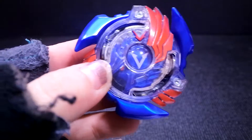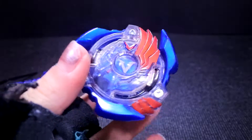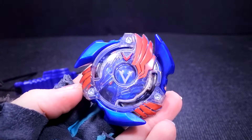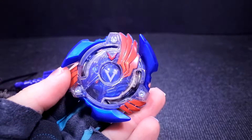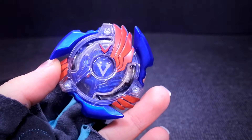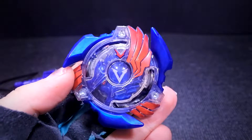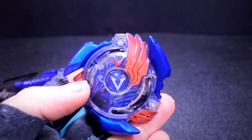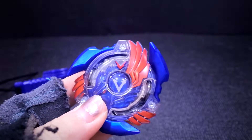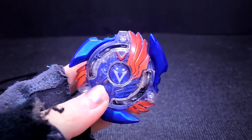Alright guys, so what do you think of this starter pack — Valtryek V2 Hasbro unboxing? Let me know your thoughts down in the comments below. Personally, I don't think it's that bad. Of course, the parts are lighter and their performance might be even worse. But overall, it's not that bad. There's been some promise in competitive combos, especially with Valtryek, so maybe they have some potential — unless they improve it.